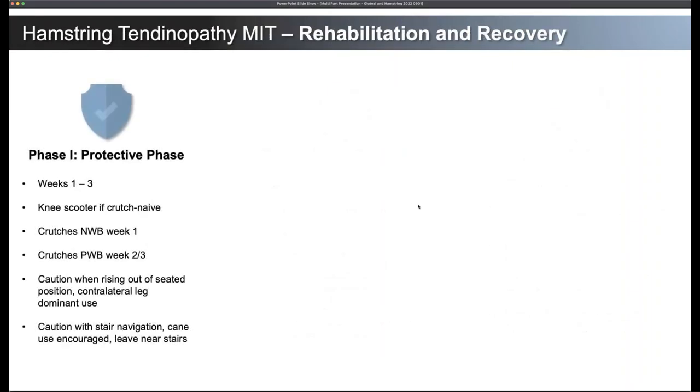For the hamstring tendon, it's similar but different. Weeks one through three: a knee scooter, especially if they're crutch naive — if they don't know how to use crutches, getting them on a knee scooter is going to be helpful. A lot of these patients have had this condition for a while. The tissue has been pretty friable and irritated, and putting any significant tension on it can be painful. Otherwise, crutches non-weight-bearing for the first week, starting to partial weight-bear as pain allows in the second or third week. Same recommendations apply about caution when rising out of a seated position.